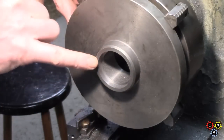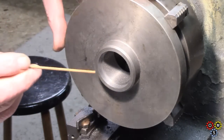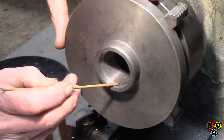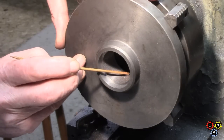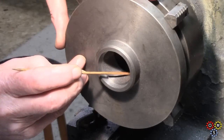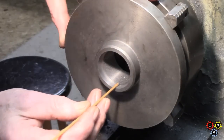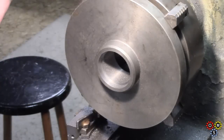We'll use up that depth whilst we're threading. The other end here on the spindle is smooth, free of thread. So I might remove a bit of thread at the end there, finally — not that it's too important. Anyway, we'll get set up for threading.